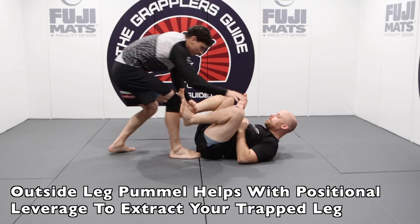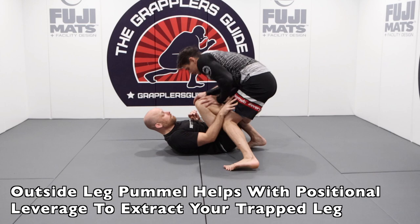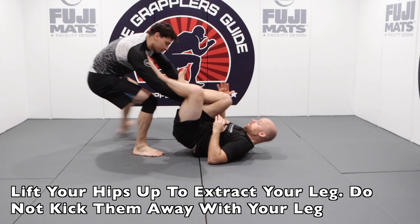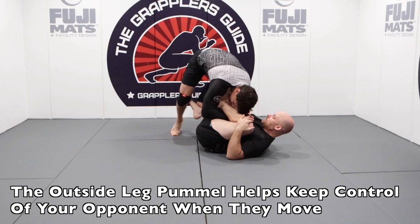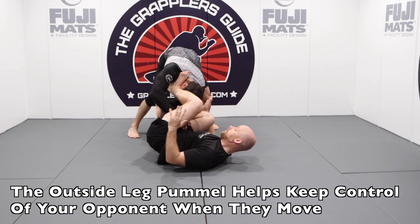An outside leg pummel is very useful to extract a leg if you're caught in a headquarters position. By doing the outside leg pummel, you get control of your opponent's arm and can put some pressure on them while you lift your hips to extract your leg. Ideally, lift your hips up, keep your knees bent, and get a shallow lasso by putting your foot on their shoulder. Then frame with your arm and extract your leg — you don't want to kick them away and open up your hip space, which might give them a pass opportunity. Another benefit of the outside leg pummel is that it creates a very good connection on your opponent; when they move side to side, they'll often take you with them, making it much easier to stay in front of them while playing your guard.